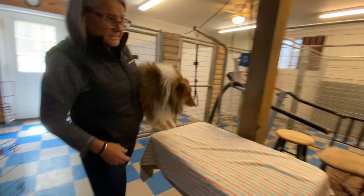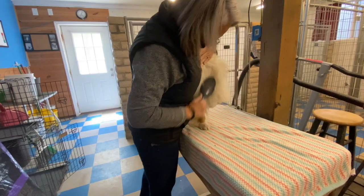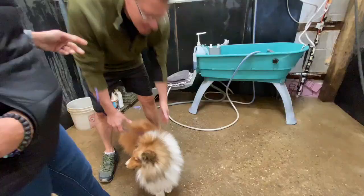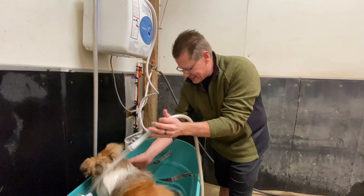While Jerry warms the bath, Jackie brushes out the coat. Because wet tangles, guess what? They don't come out. Wet tangles and mats don't come out. So brush them before you bathe them. And when you bathe them, start with the whites.